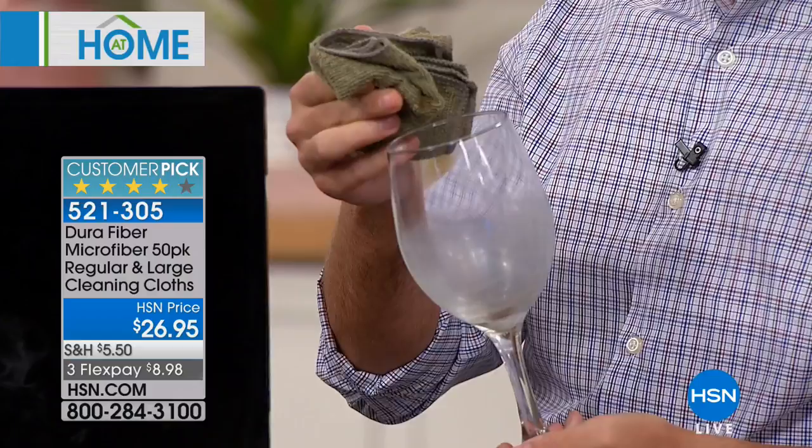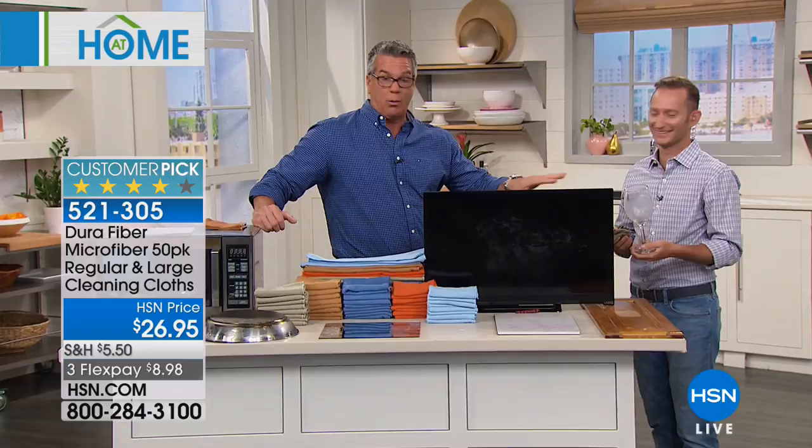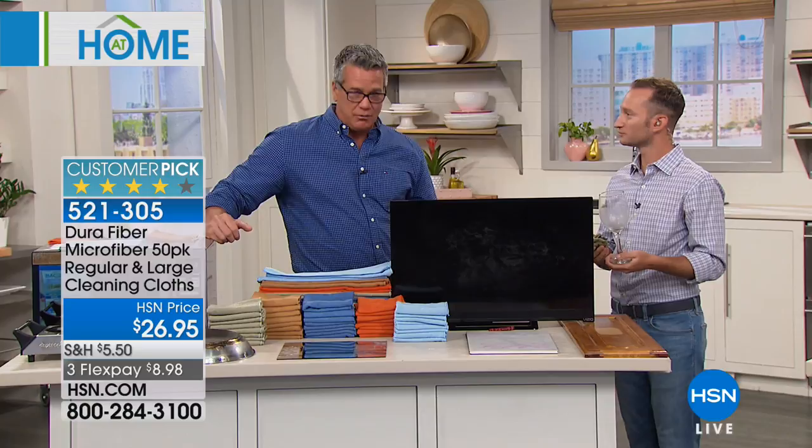If you use a cotton rag, what ends up happening is you leave lint inside your glass — nobody wants to be drinking wine and lint. Plus, if you try to get lipstick out of cotton in the wash, it's never going to come out. This stuff washes clean. We get a lot of questions: can I use them again? Yes — you can use these over and over, hundreds of times. Just throw them in the wash, throw them in the dryer, they come right out and they're good to go.